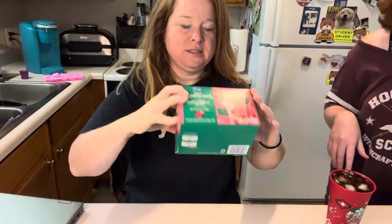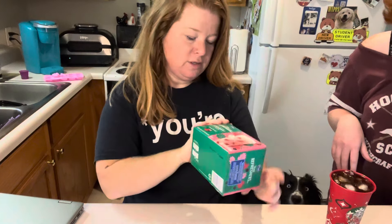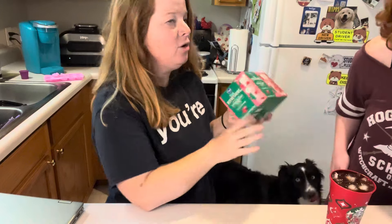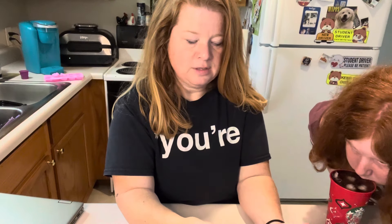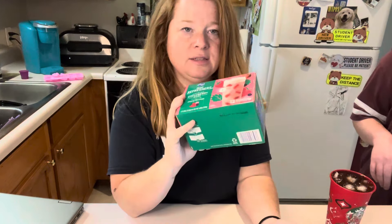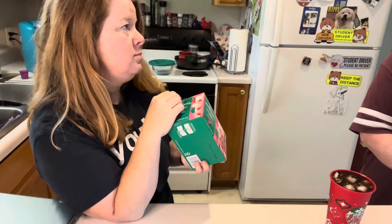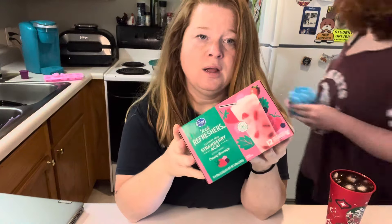I want to taste this pink drink - but wait, it's caffeine free. What's the point? A pink drink is not caffeine free - pink drinks have crazy amounts of caffeine! This ain't gonna work. So this is just for taste. I'll still try it. We could mix green tea with this - green tea has crazy amounts of caffeine.